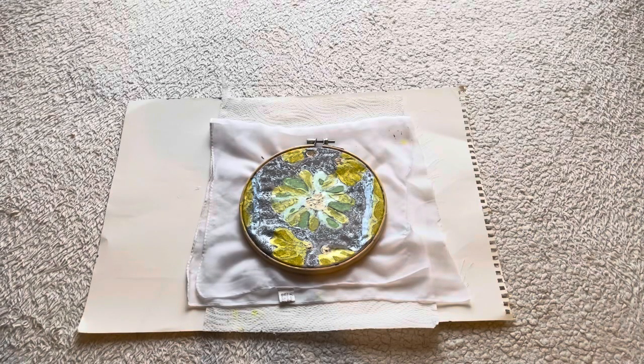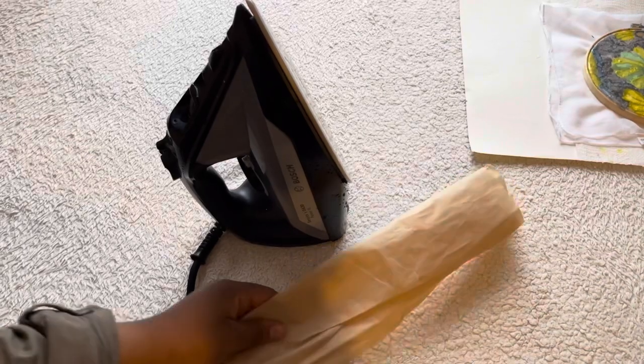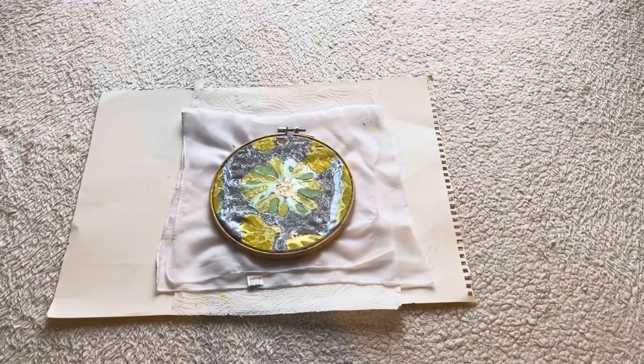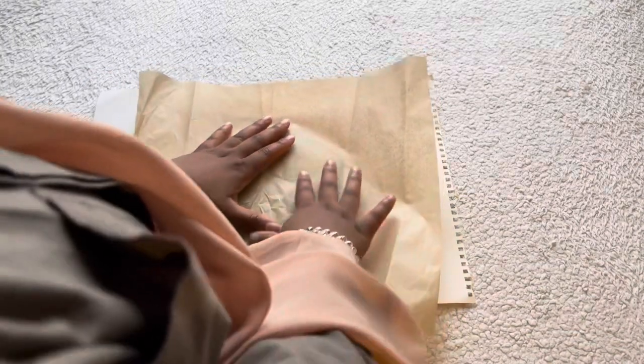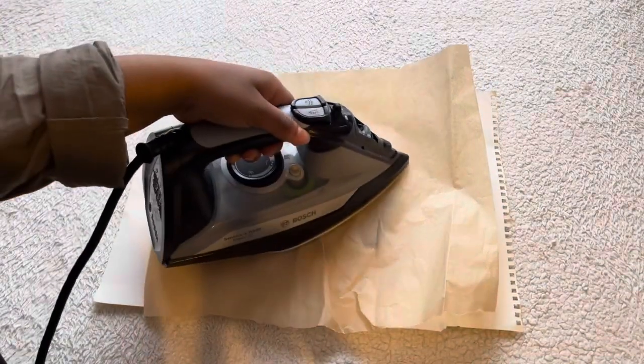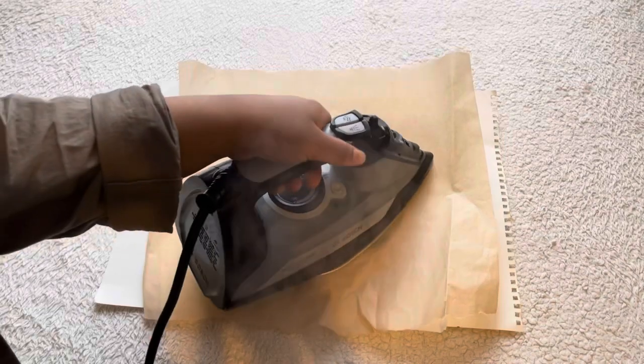Since the paint has dried, it's time for the next process. For this process, we'll need an iron and some baking paper. Careful with the iron since it's hot. Then take the iron and iron it, letting the wax roll onto the tissue below.